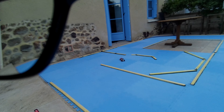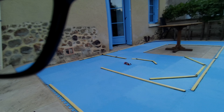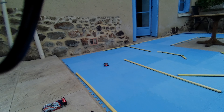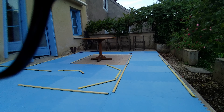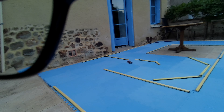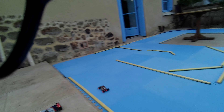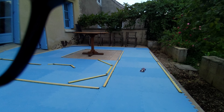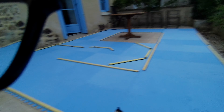So here you go — that is the new, in-progress MiniZ track. Finally, after managing to get out of Hong Kong, which was not easy at all. I still don't have any of my SD Racing shop here. The container is in Rotterdam — it was there on the 25th of August — so it should arrive sometime in September.